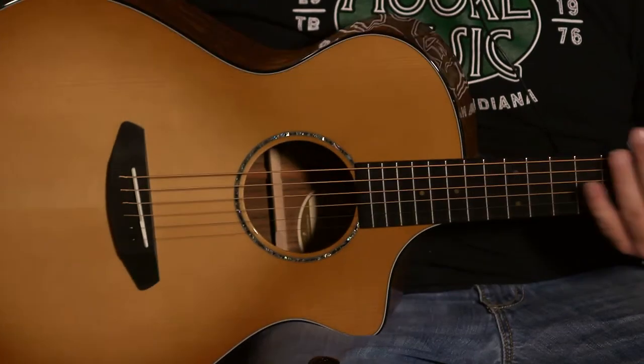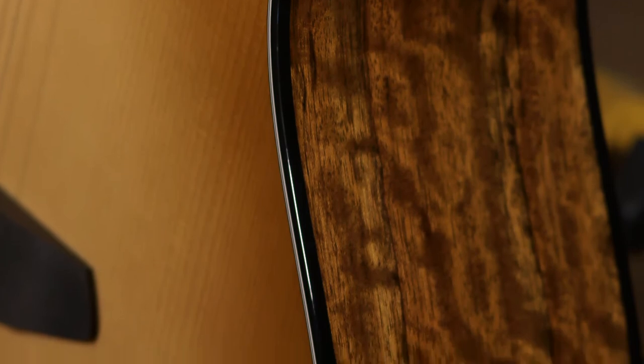It's a very bright sounding guitar, but it does have the warmth of the Adirondack top. Gloss finish on the body and satin finish on the neck.